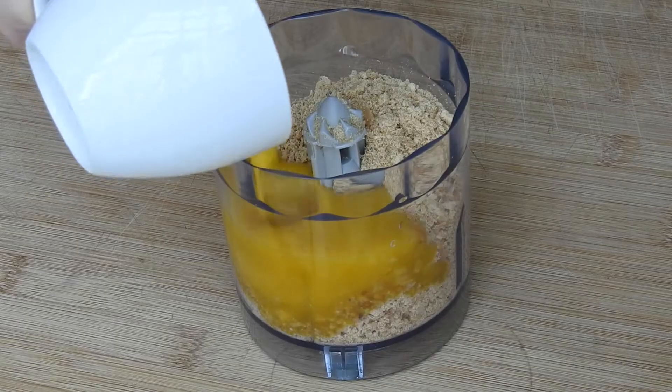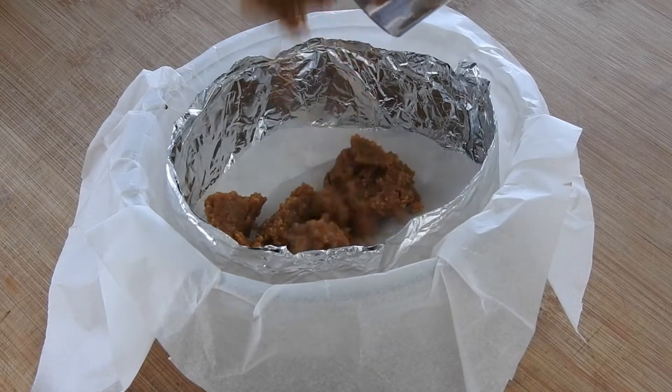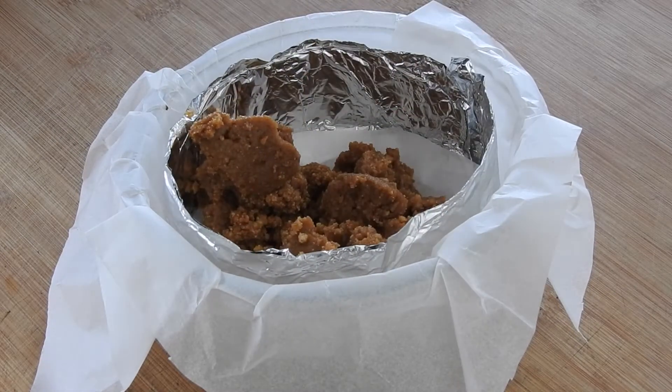In a food processor add the biscuits, butter, and brown sugar. Mix it all together until well combined, then add the mixture to the bottom of your cake pan. You can always double the recipe if you're going to be using a bigger one.